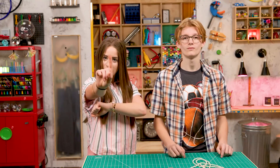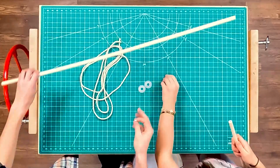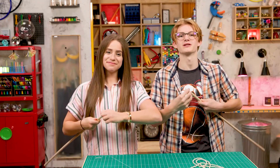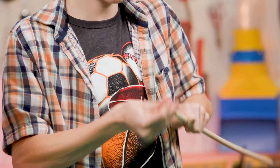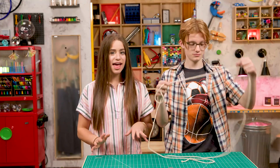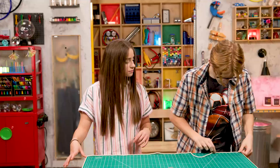Step one. Take a dowel and screw one of these eye hooks in. It might help to have an adult drill a small hole for the hook. Do we cut the cord into separate pieces? Yep. Step two. Cut one piece of cord five feet six inches long and one that is three feet six inches.